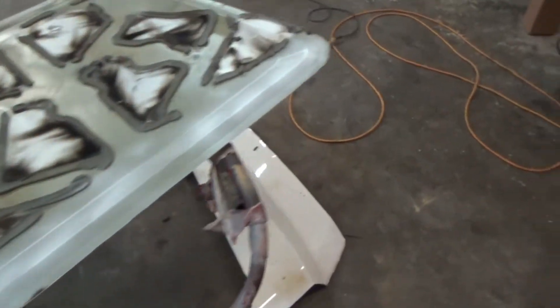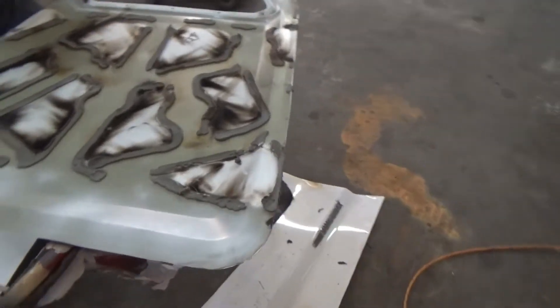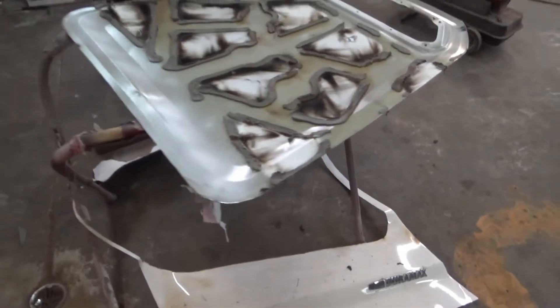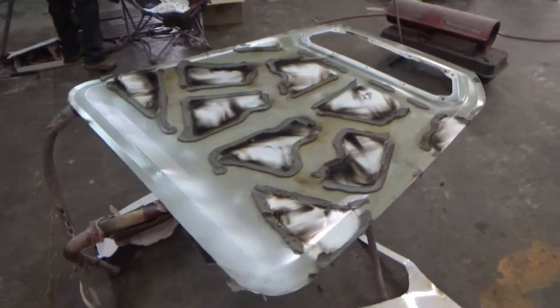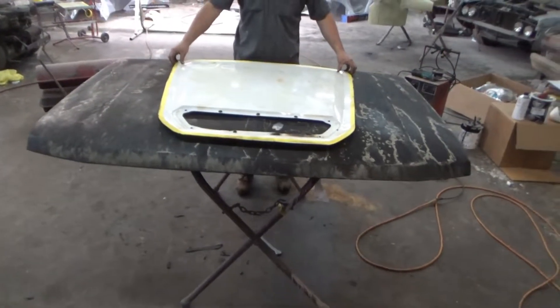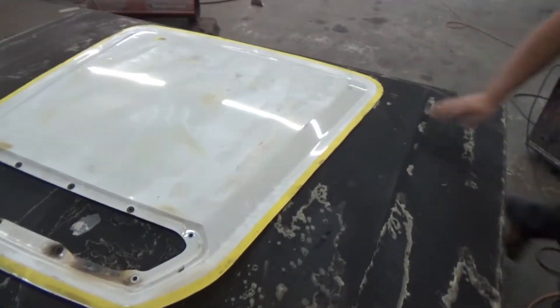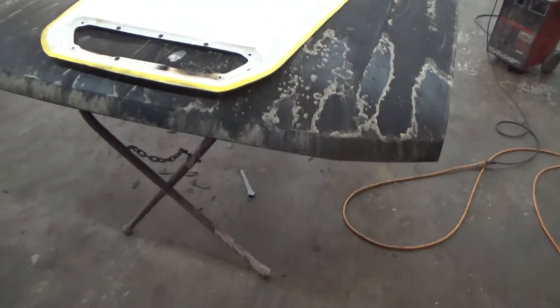We got it turned upside down here. We're gonna try and get everything cleaned off of it, get it smoothed up, get it ready to test fit. Here's our '93 Ford truck hood - we're gonna start setting it up, trying to find the center, getting it exactly where we want it, then start doing some marking for some cutting.